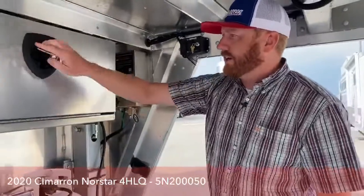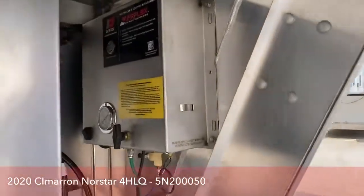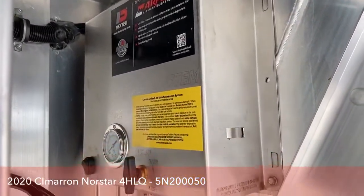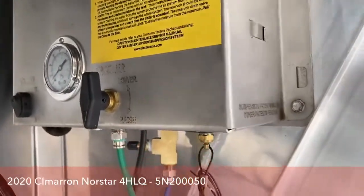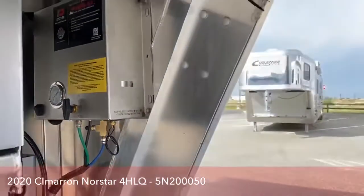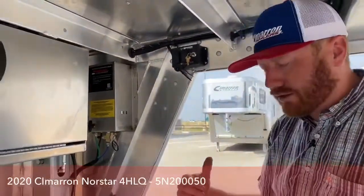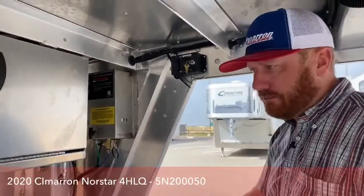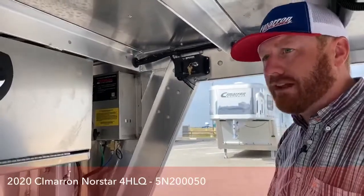We've got that one standalone air ride battery, and over here is our onboard compressor. It's self-contained, so you don't have to have a compressor on the truck. You basically turn this on, load your horses — because we're about two and a half inches closer to the ground right now — then roll it into the raised position. It'll kick the compressor back on, pick the trailer up those two and a half inches, and you go down the road. It's very, very simple to use.